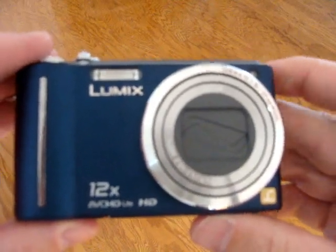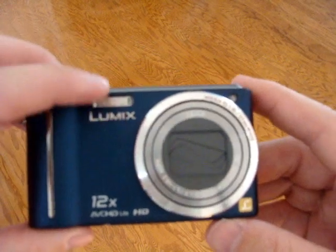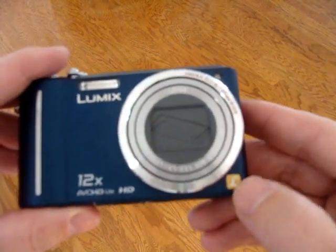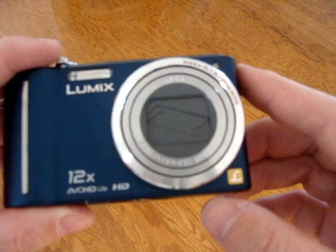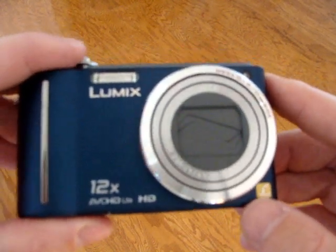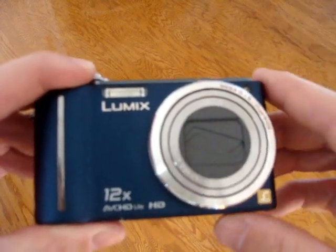Let's look at this in detail. On the front, pretty much standard fare for any point and shoot — a flash, your sensor. But what's most important to me is this little 'L' right down here. That stands for Leica. Any camera buff is probably very familiar with the brand Leica, a very high-end brand out of Europe. Leica provides the lenses for this and I believe some other components, while Panasonic does all the electronics and manufacture.